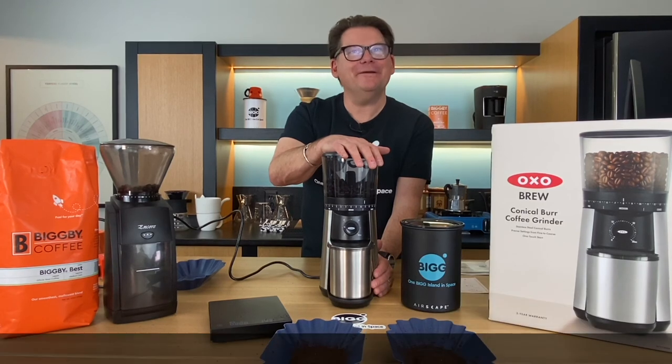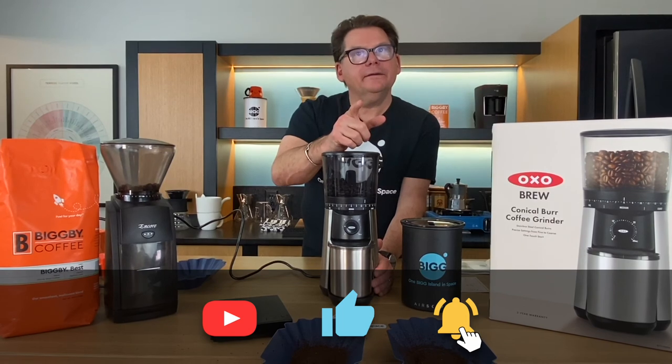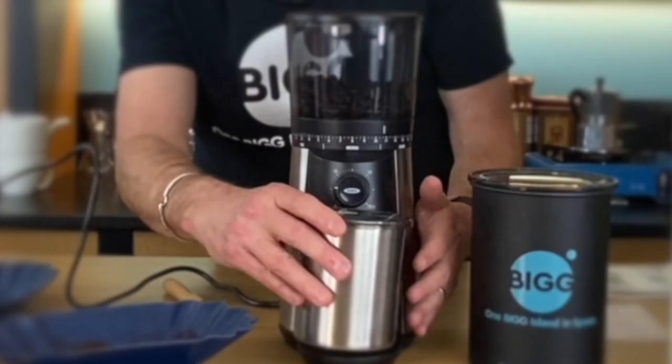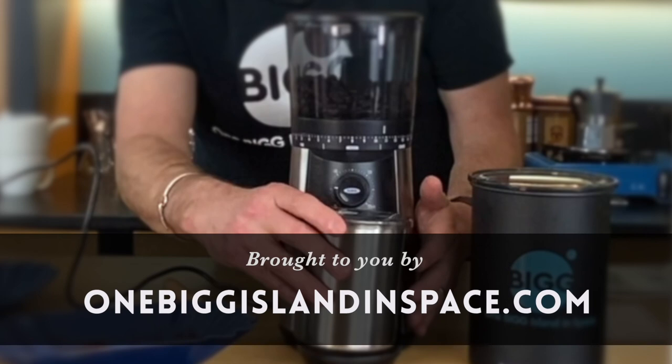When you love the world, the world will love you right back. Thanks for joining us. For future episodes, click the subscribe button. Bean Basics is brought to you by OneBigIslandInSpace.com with two Gs.